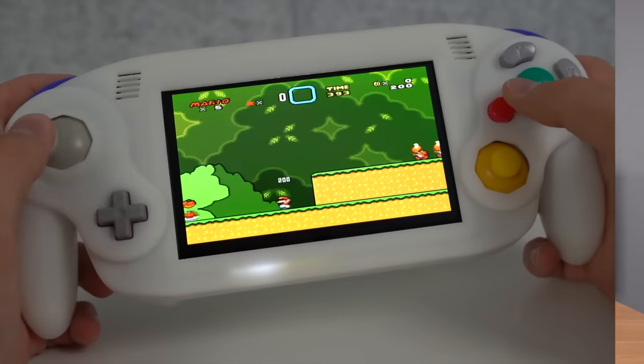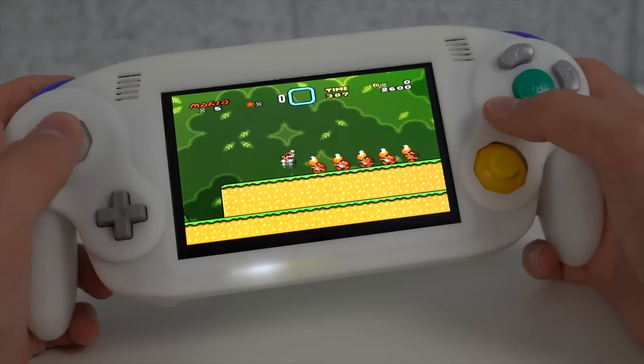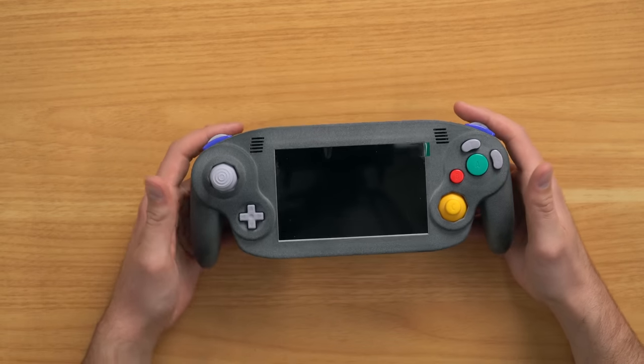If you guys have watched my channel before, you've probably seen a custom portable that looked kind of like this before, because it's based on the same design or a similar design. This one I bought from Etsy, though obviously the other one came from eBay. This one came from Gman himself, who was known as one of the top modders in the community. Pretty excited to check this out—I've got high expectations.